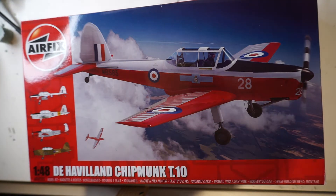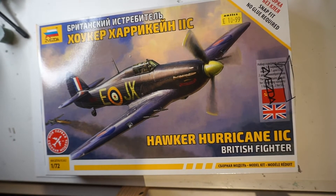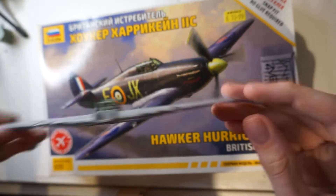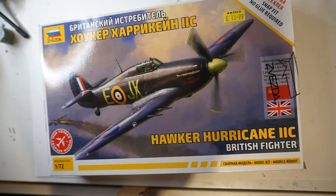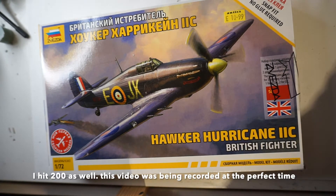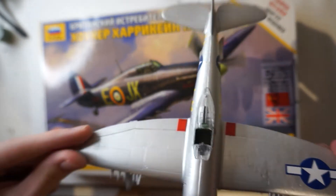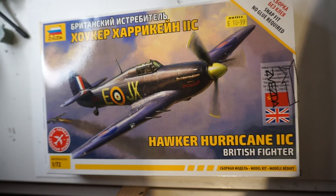Next up we've got the new-tooled Zvezda Hurricane — this is one I have started building. I haven't done too much to it, but this is likely to be the next unboxing on the channel. Also worth mentioning: this video was originally going to be a build video for this P-47, but it's taking me a bit longer to edit than I thought, so that one might come out next week.